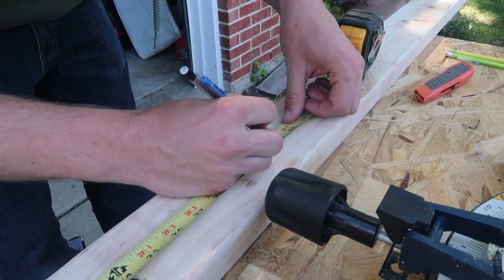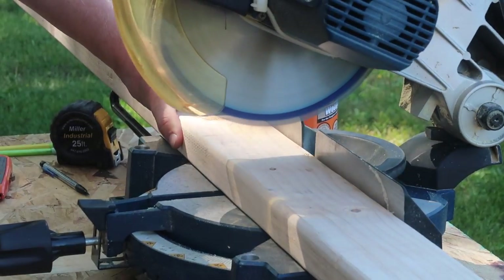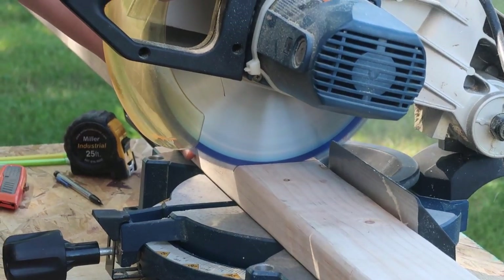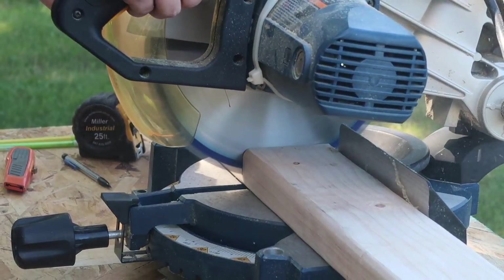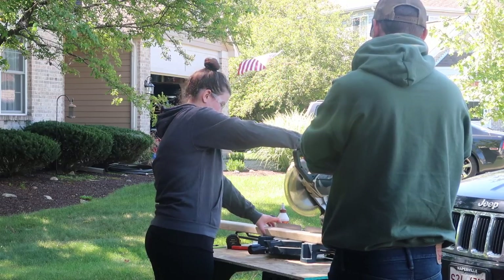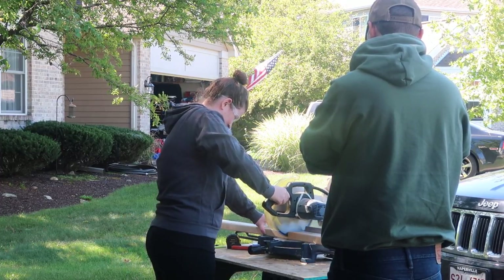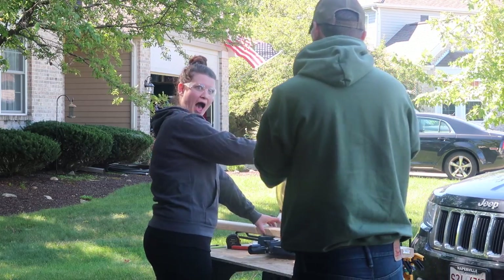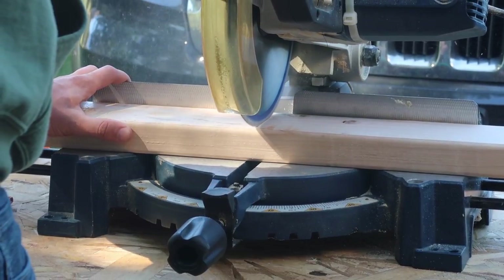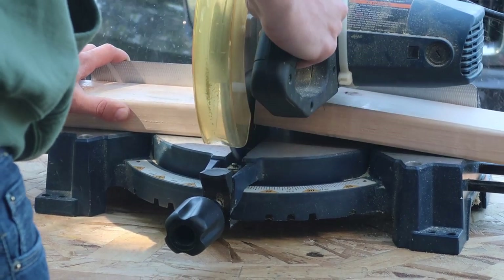The first thing we did was measure and cut our wood. Home Depot will cut the wood for you but they won't do exact cuts, so if you're looking to make these, being able to invest in a saw is pretty helpful. A lot of people you know may have a saw and would be willing to share, or you can have Home Depot make the cuts. I had never cut with a saw before, so this was a first-time experience, but I was pretty proud I didn't chop my hand off and made a pretty straight cut. I left the rest to my husband to get everything squared away.